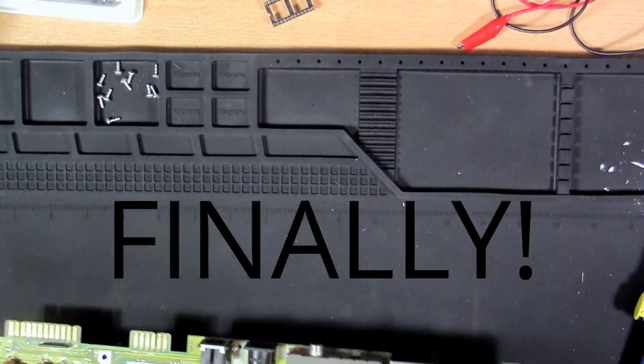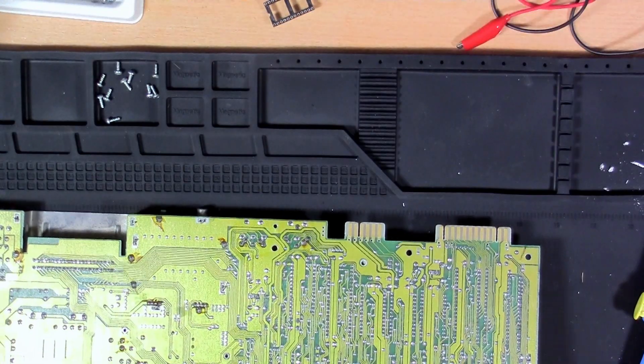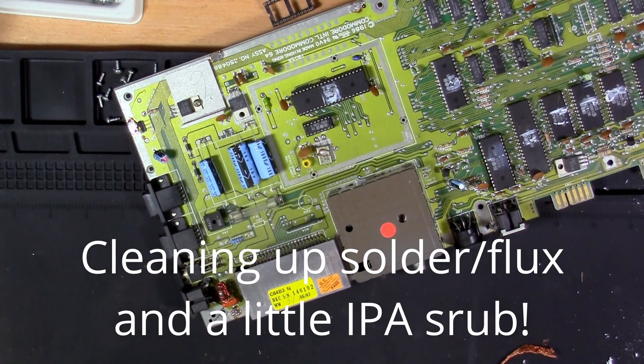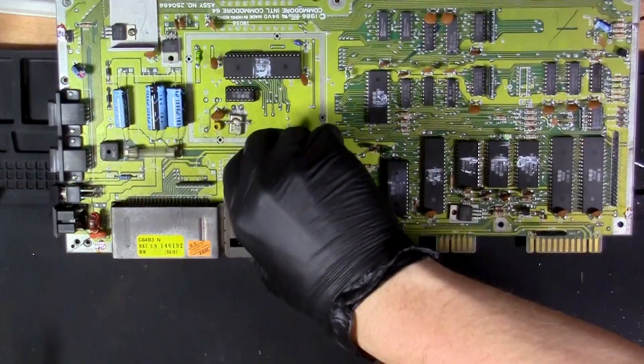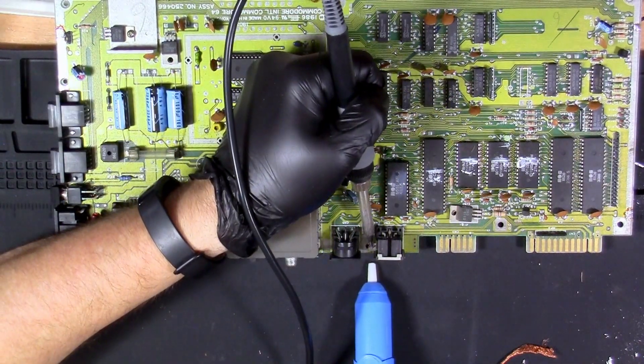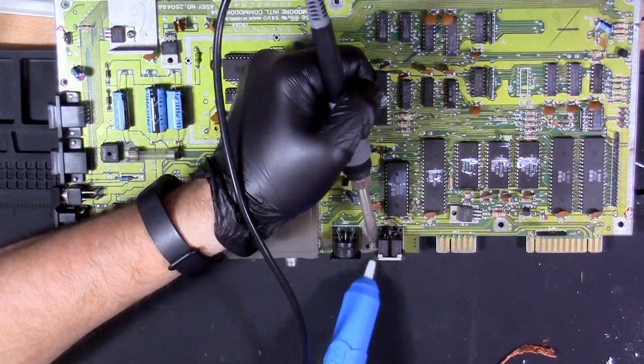It felt like it took forever to get that thing off — I was so happy to finally get that shield off of there. Now with the shield off, I was going around and cleaning up some of that flux and extra solder from the places where the shield was attached, just to clean that up a little bit.